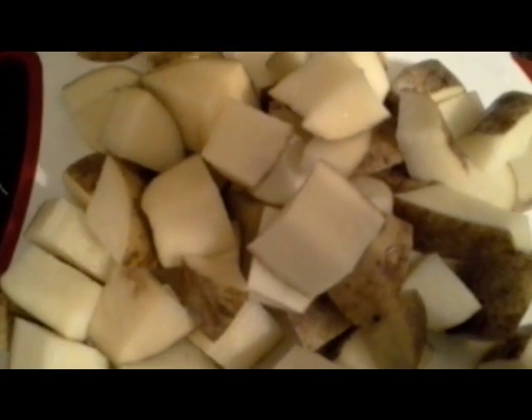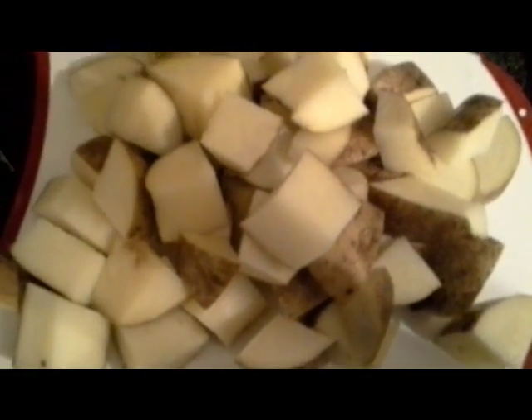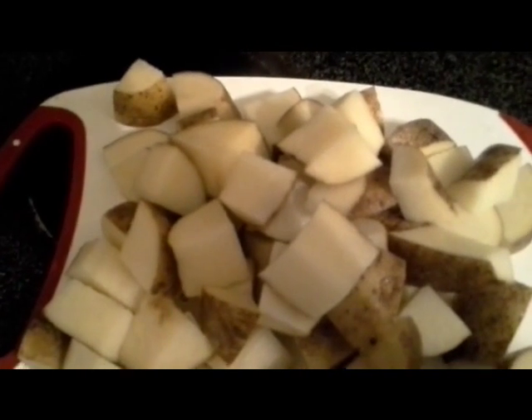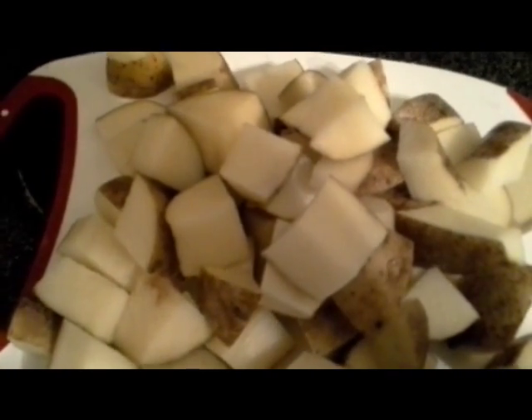I chopped the potatoes up into big pieces — you can cut them any way you like. Traditionally the recipe calls for smaller potatoes, I forget the name of them right now, but they're much smaller. I'm not using those in this video; I like these better.